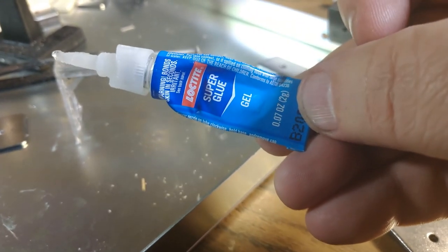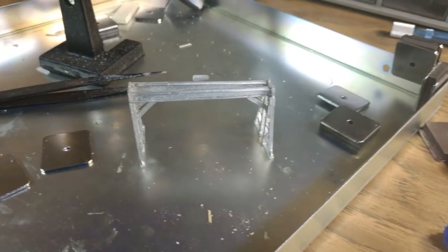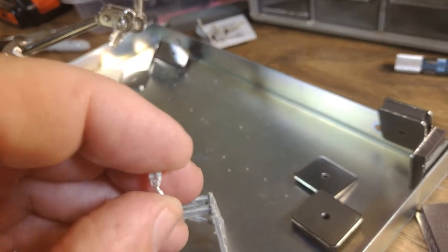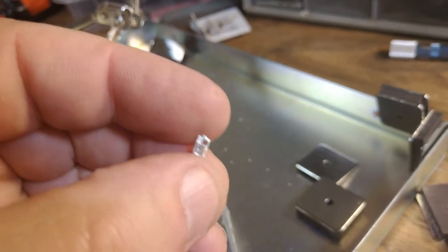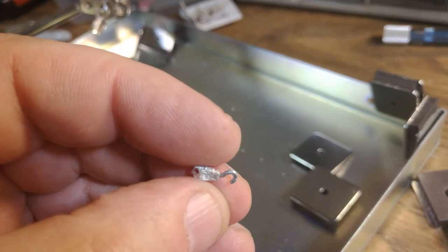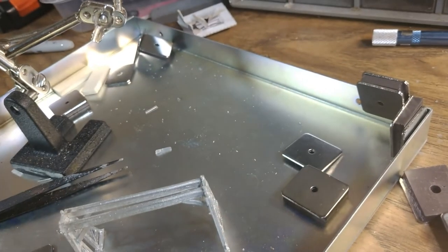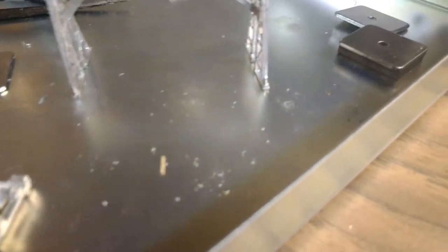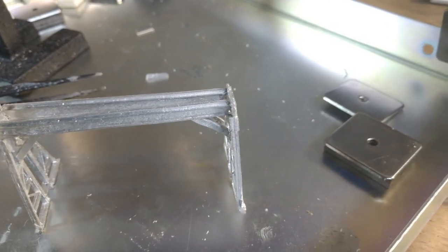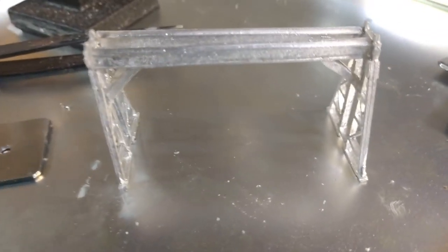I prefer the gel type of superglue because they don't run everywhere. This is the hook — you have to have small drill bits to drill the hole in this hook with a pin vise. That's the main tool I use. I had to do one — one of the rails on top was just a smidgen longer than the other, so I had to take a file and file it off a little bit. But other than that, it was pretty easy to get to this point.